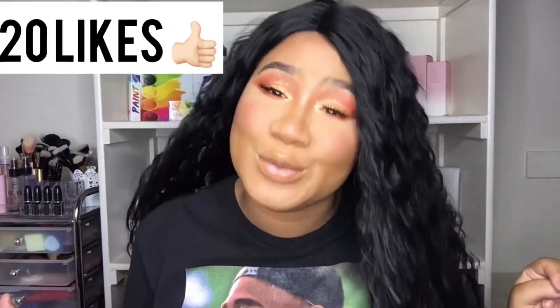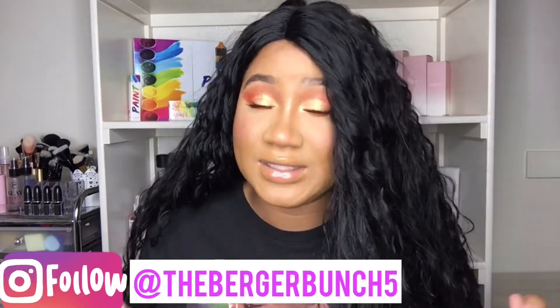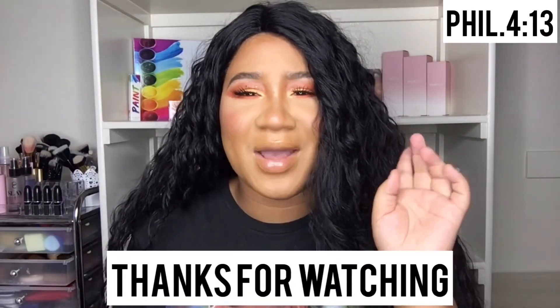That's it for this wig review! Go ahead and give me a big thumbs up — let's get this video to 20 likes. We're almost to 600 subscribers, and at 600 we're doing a giveaway on this channel, so make sure you're subscribed and share this video with your family and friends. Thanks for watching and stay tuned for more videos — bye!